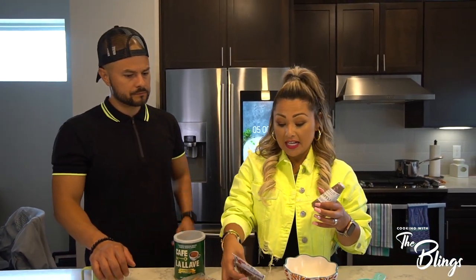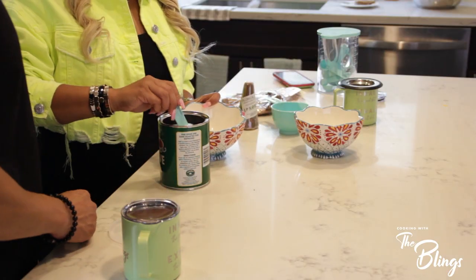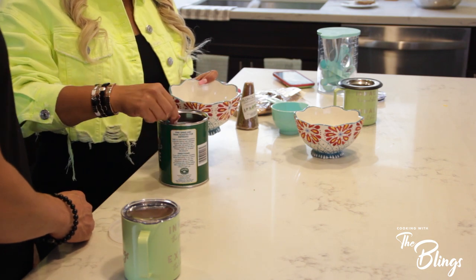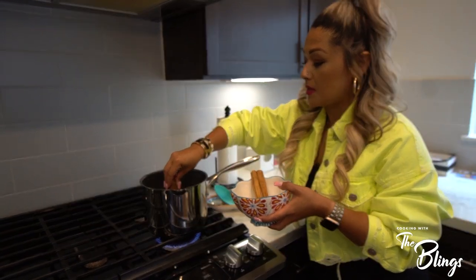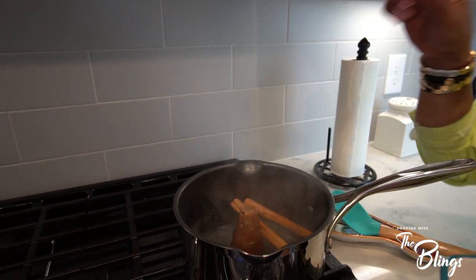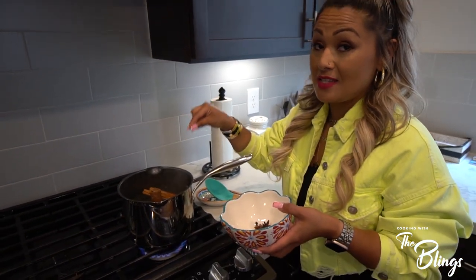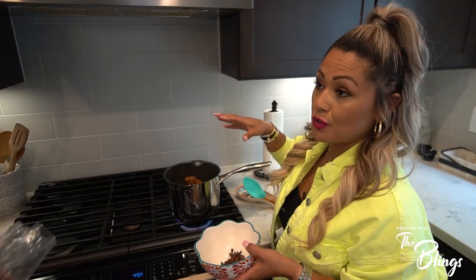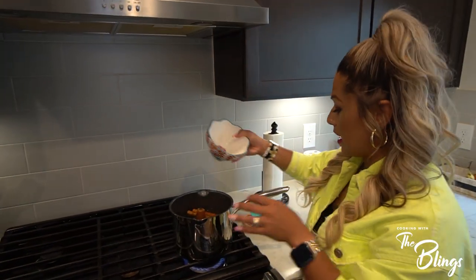We're going to take all our ingredients and pour them into the boiling water. It's six tablespoons of your coffee. The water is pretty much boiling already, so we'll just drop the piloncillo in there. Now, one thing — it's not just any kind of cinnamon you need. It's a specific kind of cinnamon, not expired powdered cinnamon. Then we're just going to pour our little flavors in there.